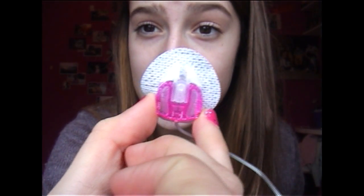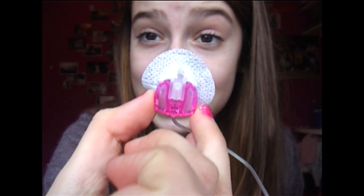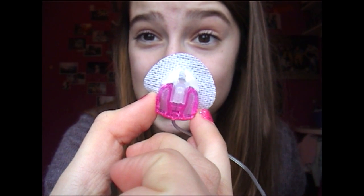This is what the set looks like — this is mine. Some people have different ones because I've got a Mio, but you can get sets in different shapes and sizes to suit your body.